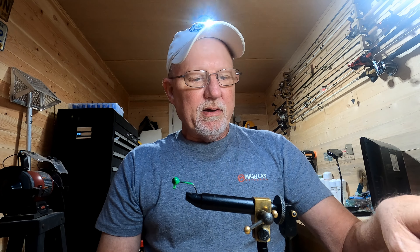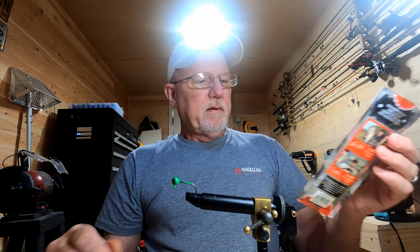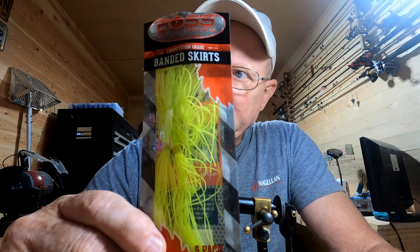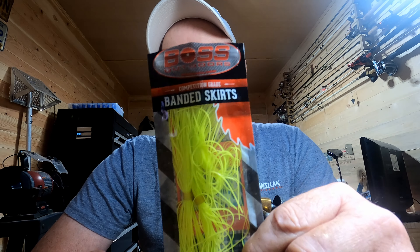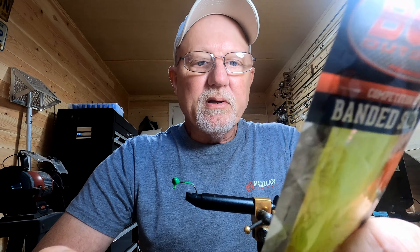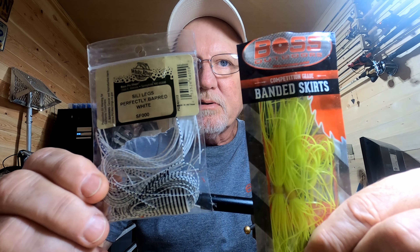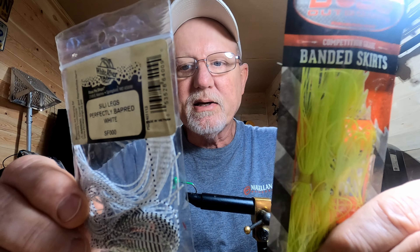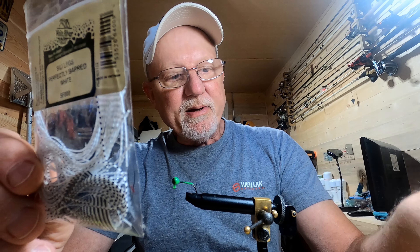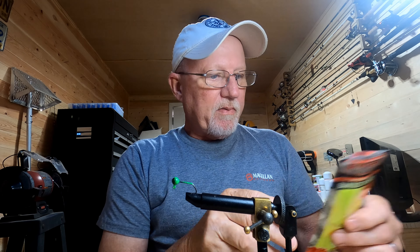Hey guys, welcome back to another video. I know I just tied one of these up the other day, but I was at Bass Pro today and they had this skirt material for the big spinners and bass jigs. I got some of this green chartreuse. We're going to tie up a little jig with it. This is a little bit cheaper — the silly legs are $4.99 and this is $4.19. It looks like there's more in this pack — you get five skirts per pack so we can tie up several little jigs with them.